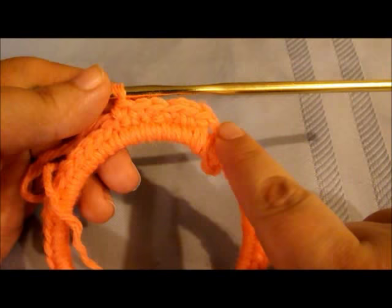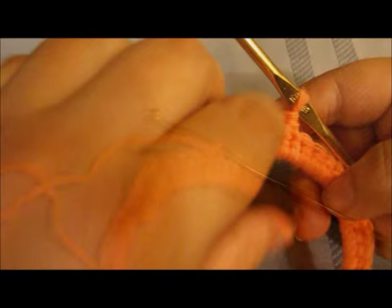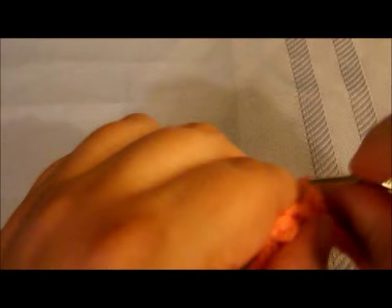Now we've got the six across. We're going to flip this over to the back side and work our way back across. The straggle tail we can trim off in a minute - this is the back of the project. We're going to do the same thing working our way back, doing single crochet going into the stitches we just did. You can see there's a second row there. This is how we create the strap - it's all in one piece.